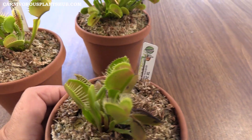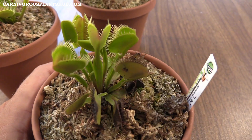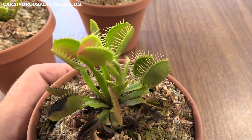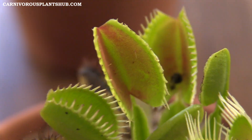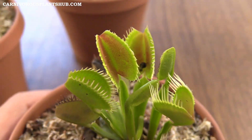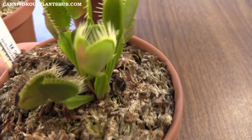The DC XL is actually doing really good. The traps on this one are just a little bit smaller than the B52, but they're a little more green and actually have a little more red on the inside, so the coloration is actually a little bit better. Getting close up here, you can see they have that speckled red coloration on the inside, which is really really cool — I really like that, I think it's really neat looking.